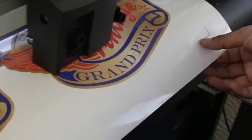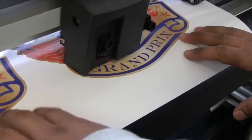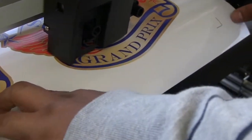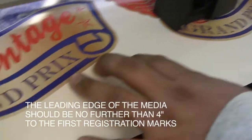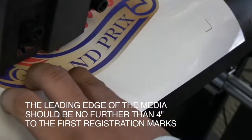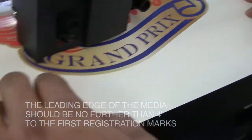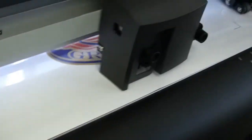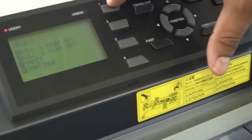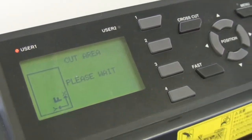When using the auto scan mark feature, when loading the image onto the plotter, we follow the same spacing rules, but we must make sure that we have less than four inches of white space from the leading edge of the material to the first registration mark. Align, bring the push rollers down, and always select row one or sheet when doing a print-and-cut job.